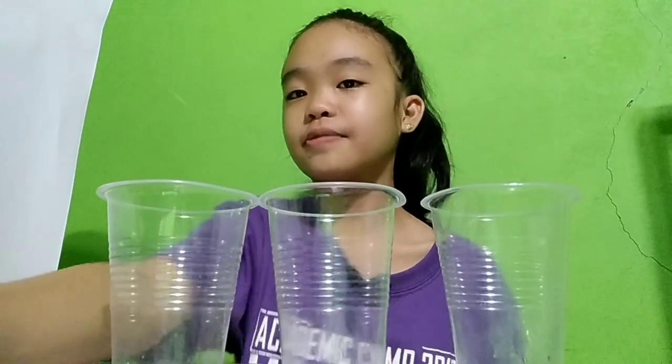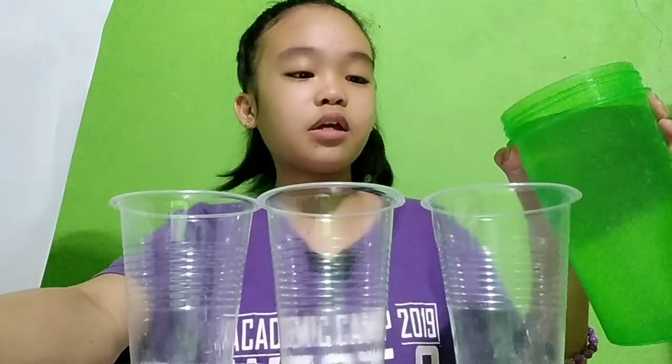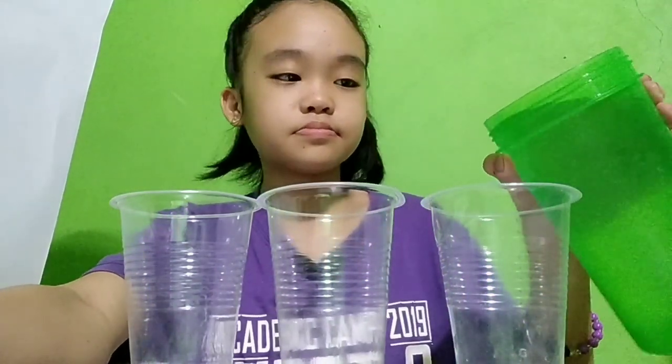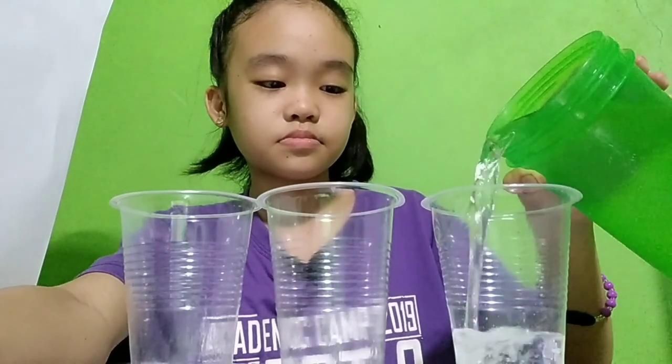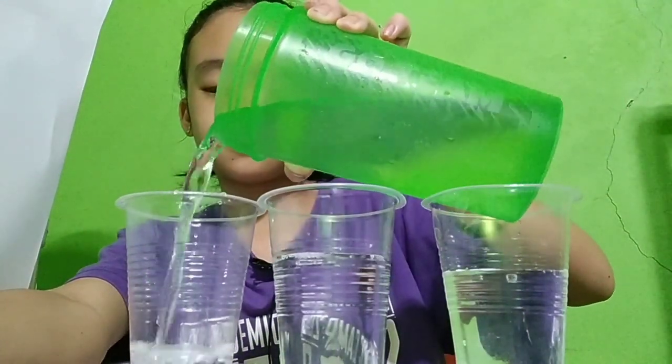I have three cups here: one for water, one for solution, and one for colloid. First, we're gonna put the water. As you can see, we have pure water.